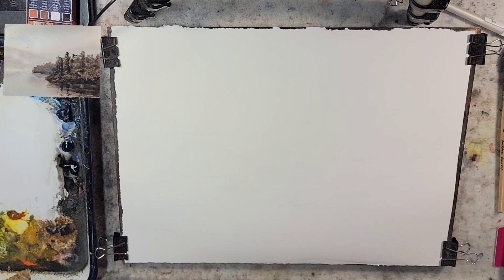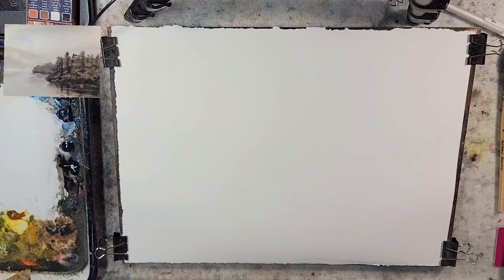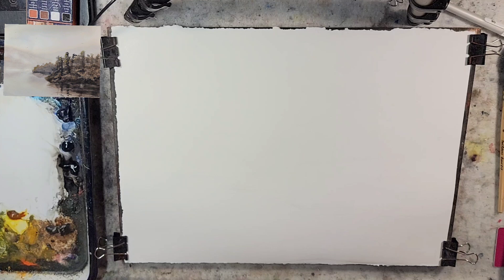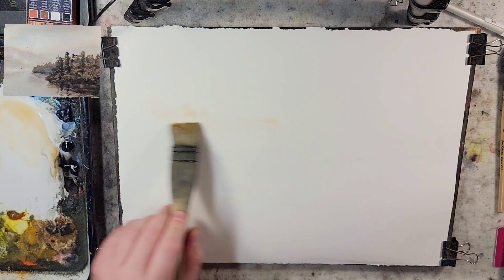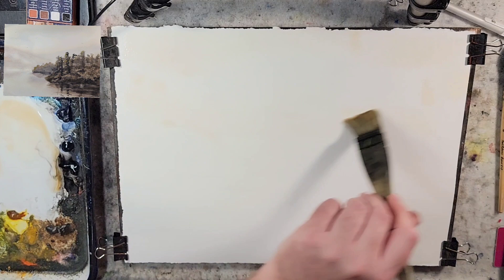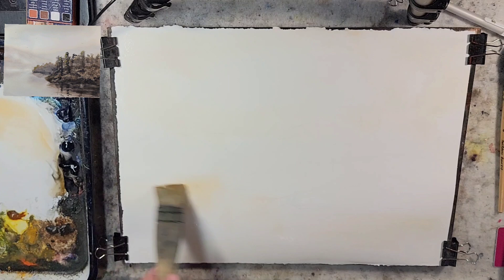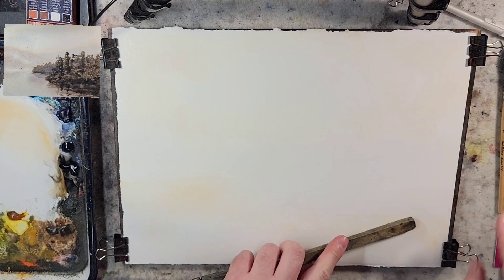So I just coated it with water. It's a Stonehenge Aqua 11 by 14 — 11 by 15 quarter sheet, 100% cotton, 140 pound cold press. I'm going to grab my raw sienna, and it feels weird having even any pencil marks on there. With oil painting, we would maybe take a brush and loosely sketch in with our paint — just the outline, just kind of getting an idea of what we're working on.